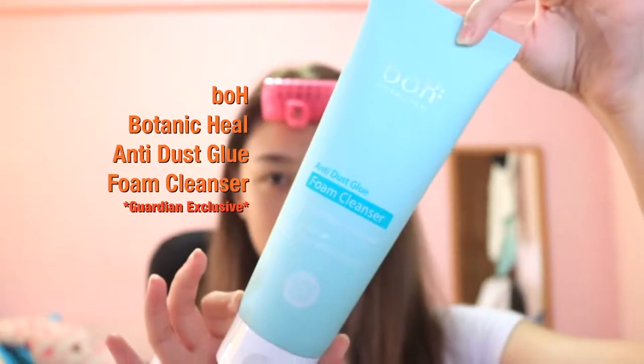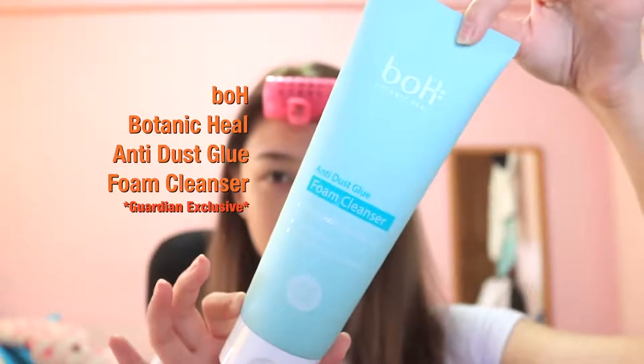To start off, I've already washed my face using the Botanic Hue Anti-Dust Glue Foam Cleanser. My face feels squeaky clean — I can really feel it's clean inside out. The texture is really interesting, it's like glue, and it smells really pleasant as well. It really helps to clean out the inside of your pores too.